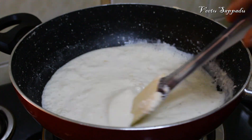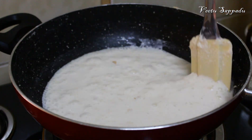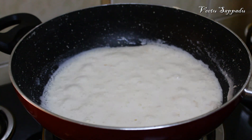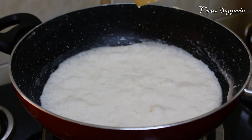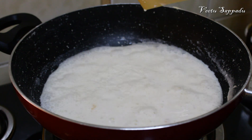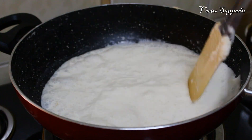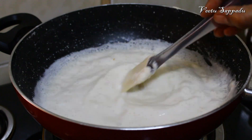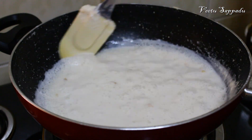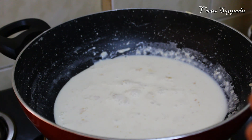This sweet is ready in about 3 minutes. You can use 1 liter or 250g of honey. Let's add a little bit to the mixture along with sugar.